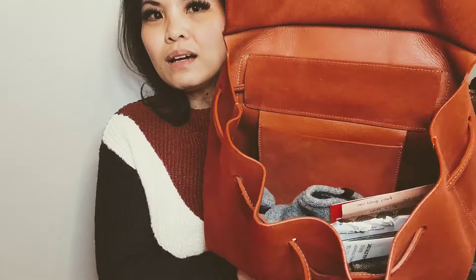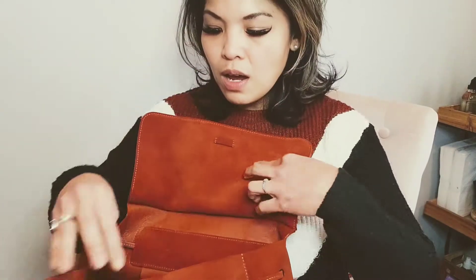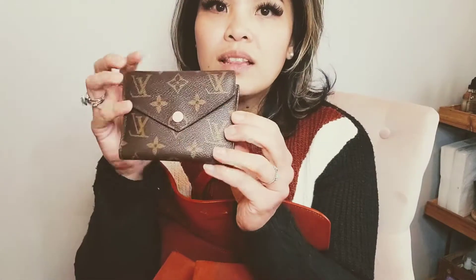Look at my purse — it's not dysfunctional but there's a lot of stuff in there, and finding my wallet or anything is really hard. I'm going to show you what's in my purse. I have my regular wallet where I carry most of my cash, and a card holder for cards I don't use every day — that's my Louis Vuitton wallet.